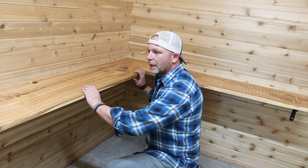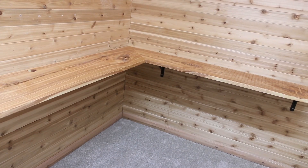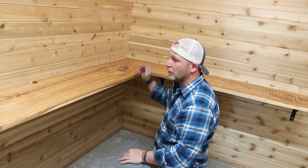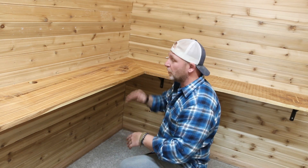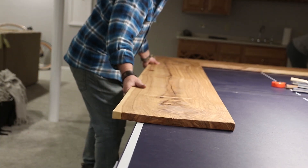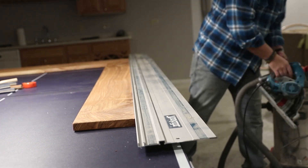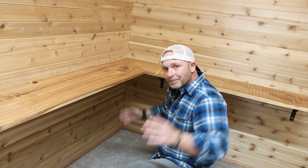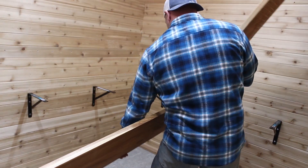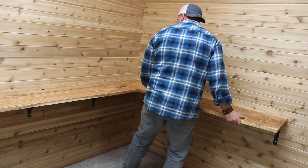There's a bit of an issue — the wall's obviously not a perfect 90 degrees, but I made the desktop at a perfect 90. I probably should have checked the angle beforehand, but no big deal. What I'm going to end up doing is scribing the entire side to the wall, cutting off that angle, and then once I put it back in, it's going to fit perfectly to the angle of the wall.